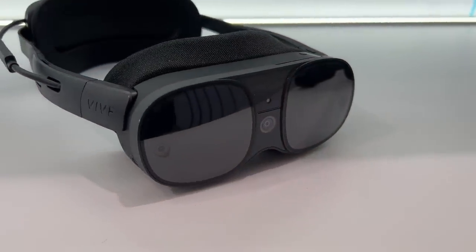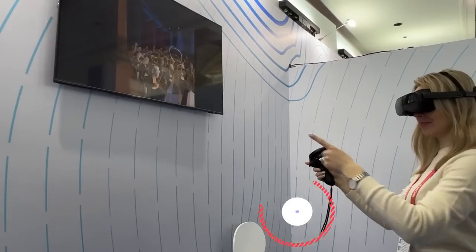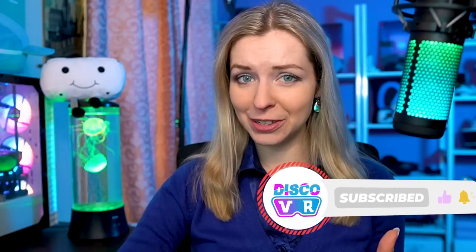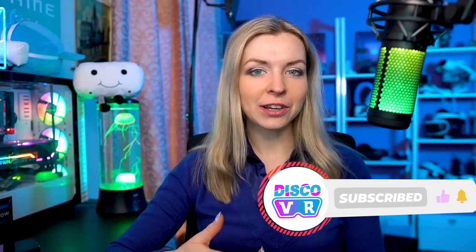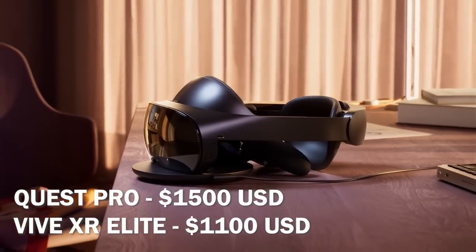The HTC Vive XR Elite is a compact standalone VR headset with PC VR gaming capabilities that supports hand tracking and full-color passthrough. XR Elite seems to be the direct competitor of not even Quest 2, but Quest Pro, but only for two-thirds of Quest Pro's price. But I needed to see whether they work well enough to take on the Meta beast.